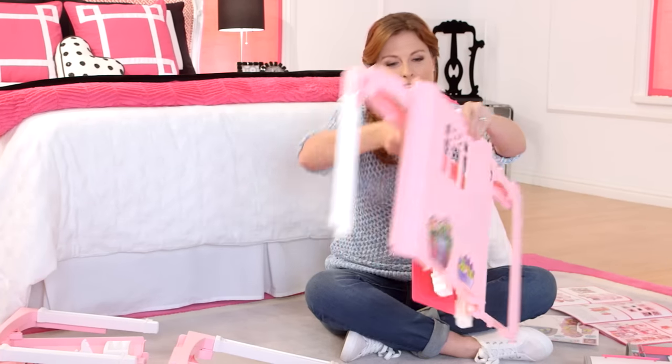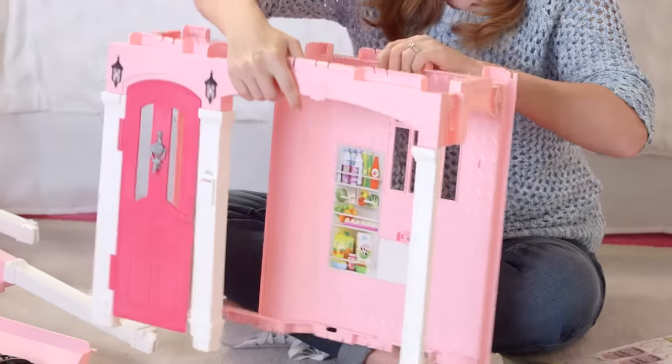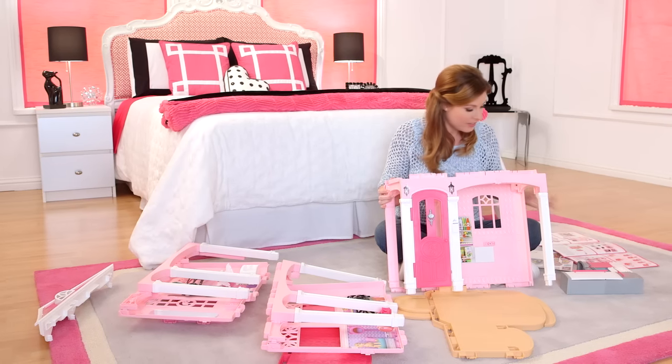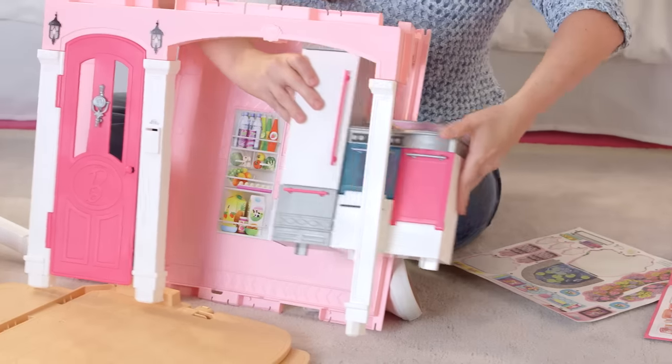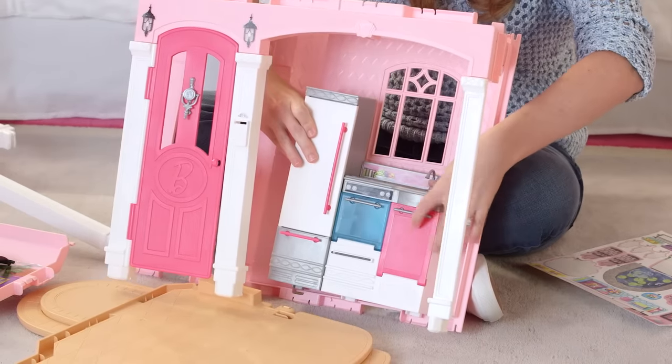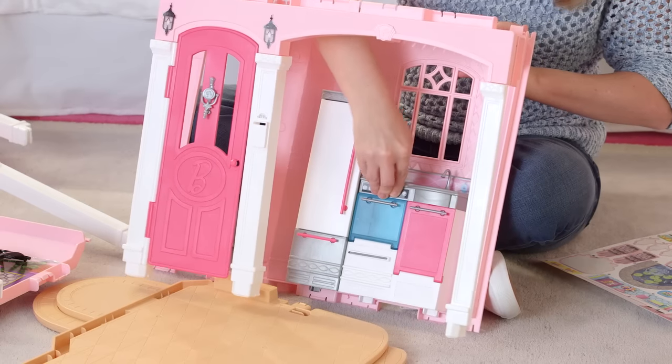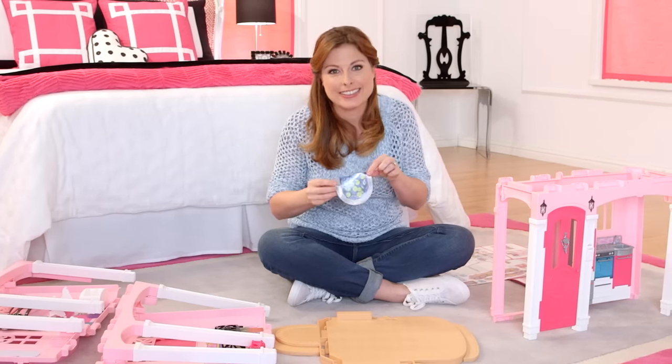Now I'm going to flip the house over and open it up. I'm going to stabilize it and build my kitchen. You just line up the back and push it in. Now let's add our lily pond.